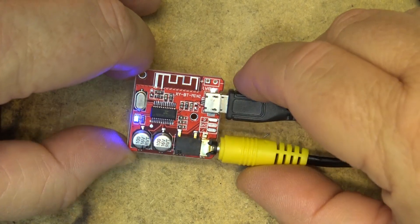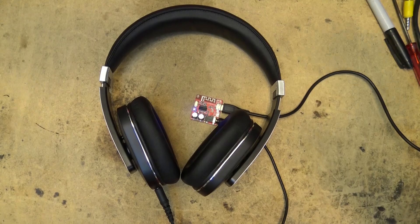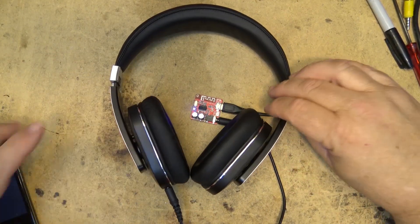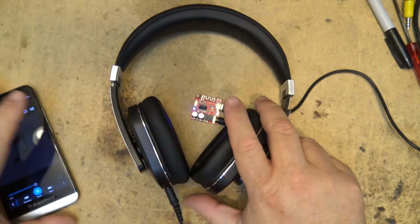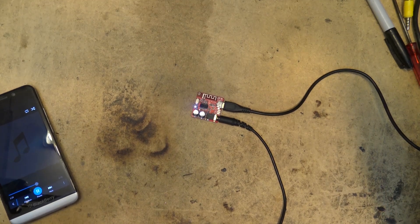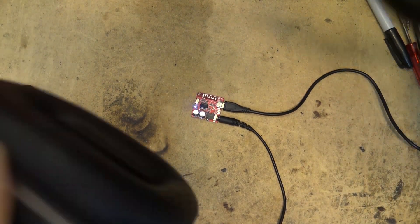Something like this would be ideal to operate off battery — great for making your own Bluetooth speaker with an external amplifier. In case you're wondering whether this unit has enough power to drive headphones directly — yes it does. I've plugged headphones in and, turning up the Bluetooth volume, as you can hear it provides plenty of volume.